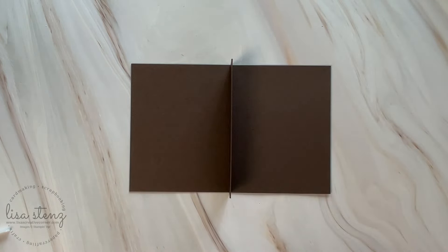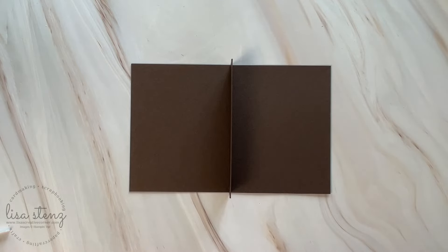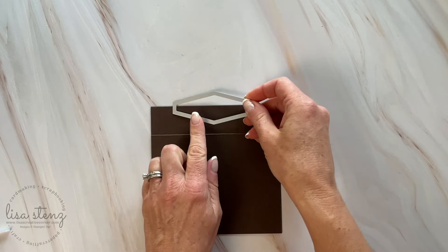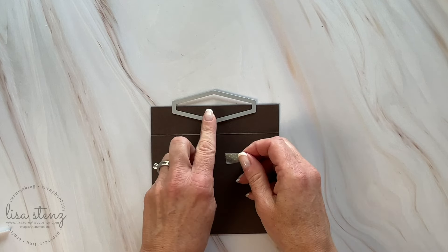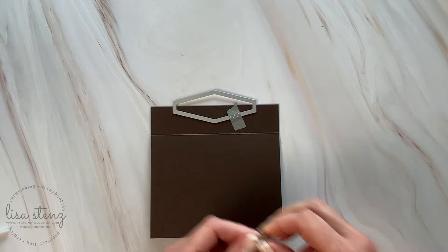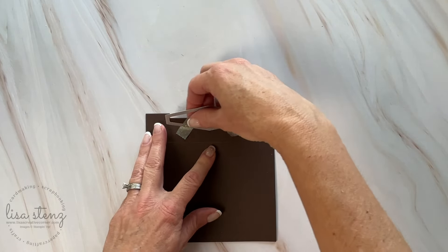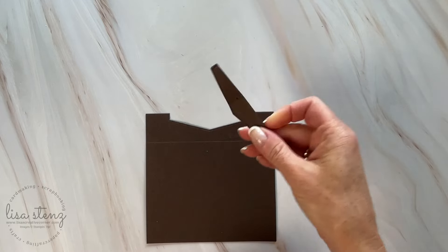You can use any shape for this, but because I use the nested essential dies for the outside of my cards, I'm going to use the smallest size diamond as the cutout because it is the perfect size for a gift card. Go ahead and fold the card in half and then take the die and line it up perfectly in the center. I'm using a little piece of washi tape to hold it in place before I run it through my die cut machine, but you don't have to do that — I just like to keep it in place. Once I've done that, I ran it through my die cut machine and I'm going to peel it off; the center piece can just be thrown in the trash.